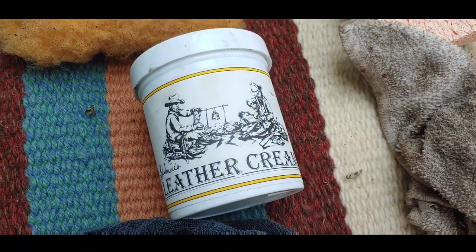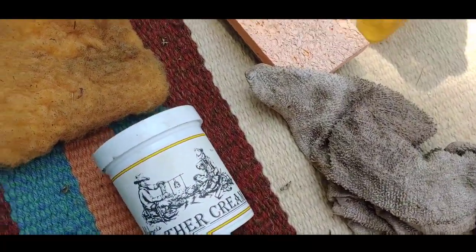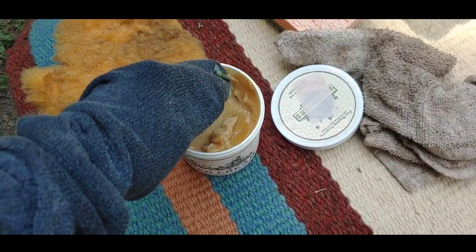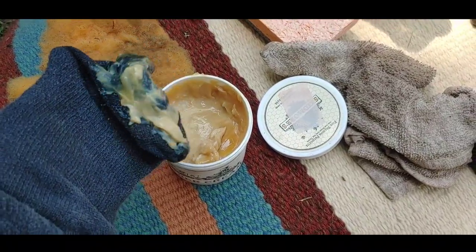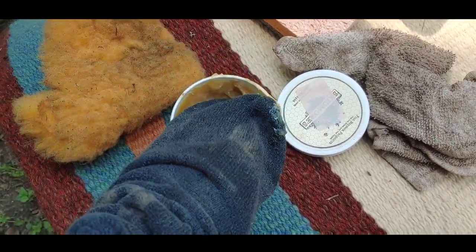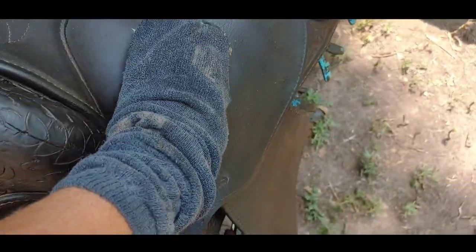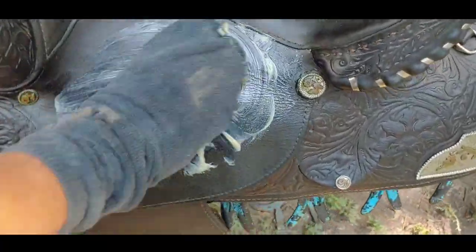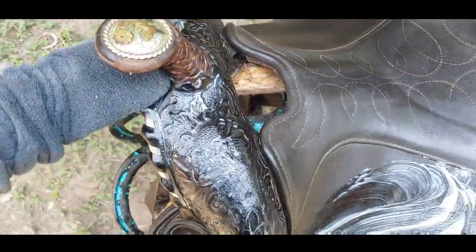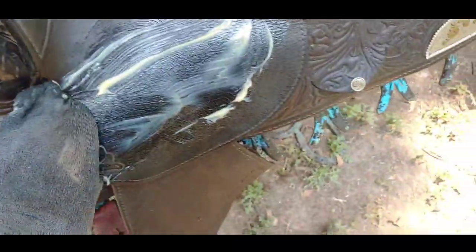Leather cream and conditioner time. I like just putting it on with an old sock, but you can use a rag, a sponge, or even sheepskin — any of these works. I'm using Skidmore's, but you can use any one that you like. You just have to get a good glob on. Now we're going to take this and apply it very liberally to the entire saddle and pull off any extra. As you can see, it really shines things up almost immediately.